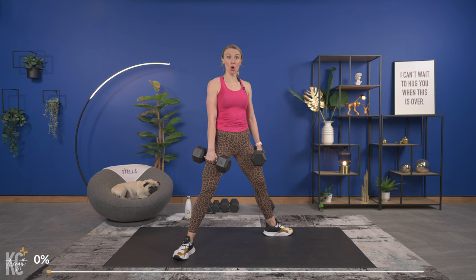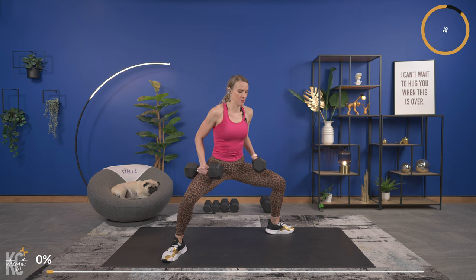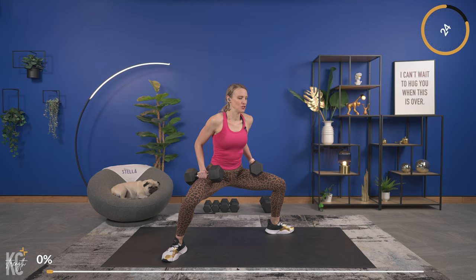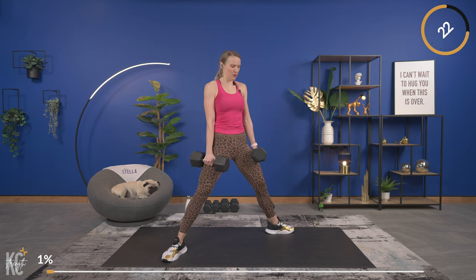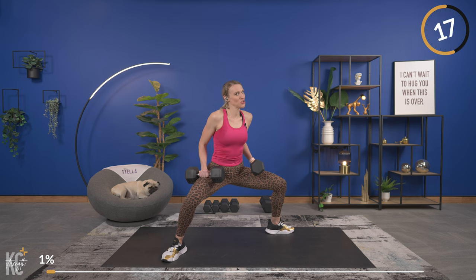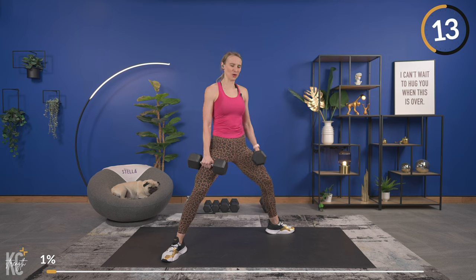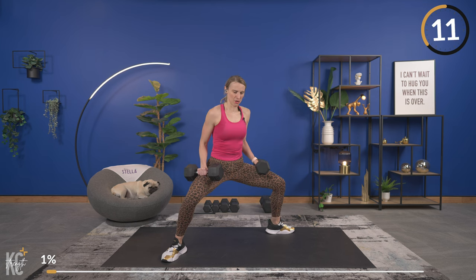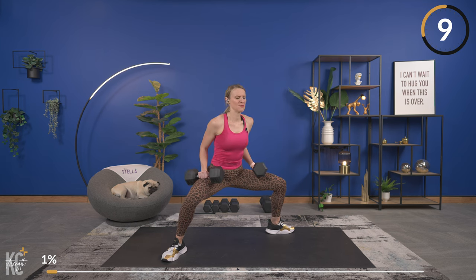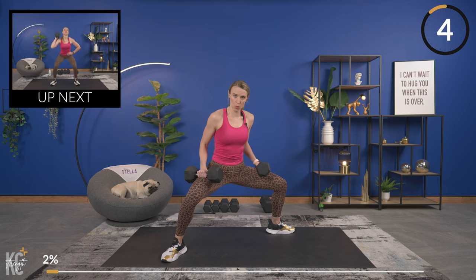Getting into position for the slow sumo squat. Lower down — eight, nice and slow — three, two, one. Push and power through, squeeze the glutes. Lower back down nice and slow. Usually you work at your own tempo but right now I want you to work with me, going nice and slow. We're just going to get a few reps in here, then power up going into that squat with one dumbbell.